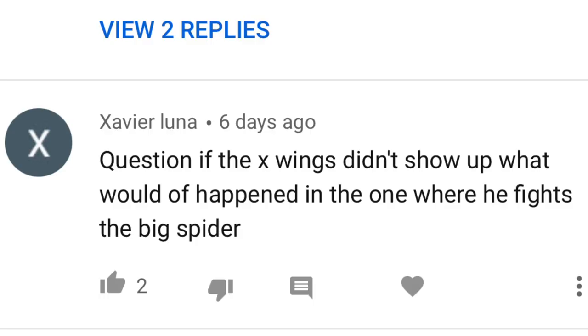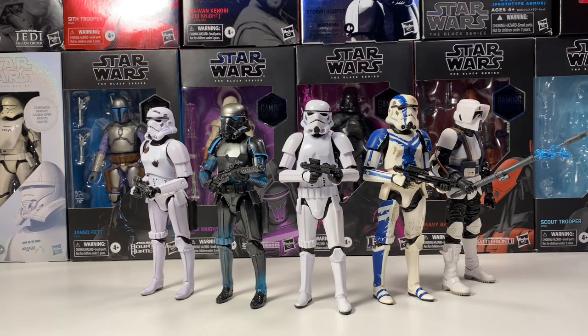Xavier asks: if the X-Wings didn't show up in the Mandalorian in Episode 2, what do you think would have happened with Mando and the big spider? I think the spider would have destroyed the Razorcrest, and Mando would have been stranded there if he didn't die by the spider. The X-Wings pretty much saved them, and I think there's no way of denying it.